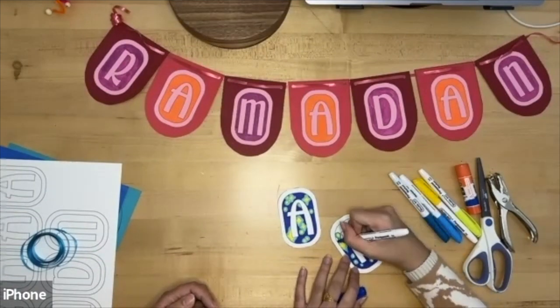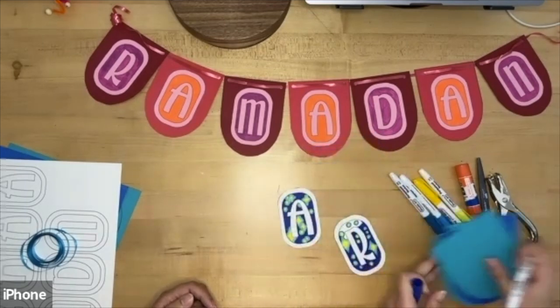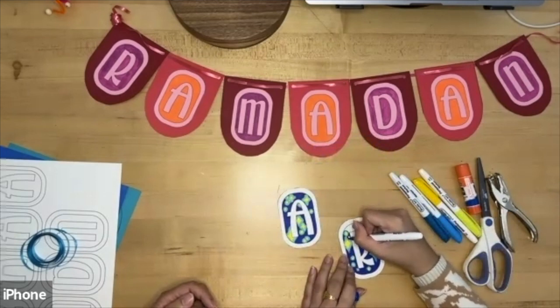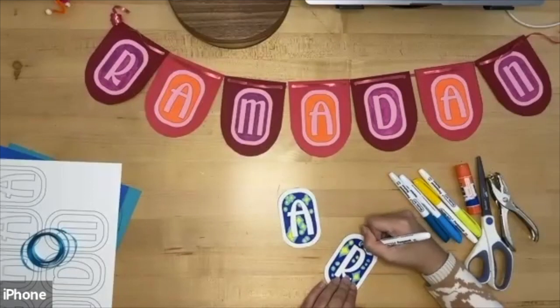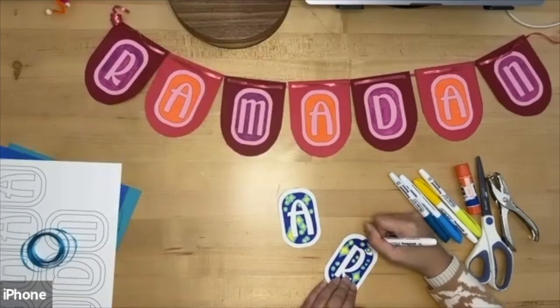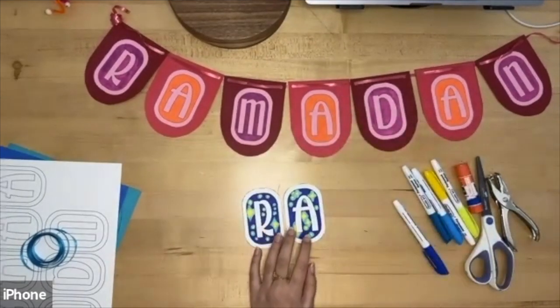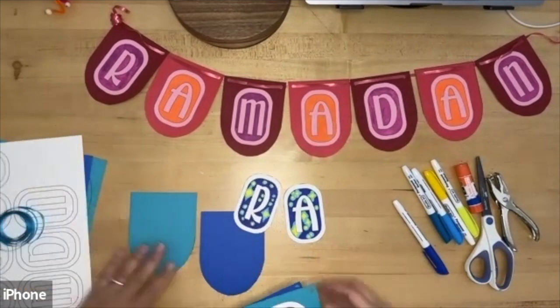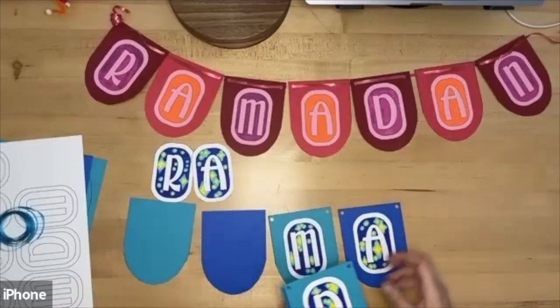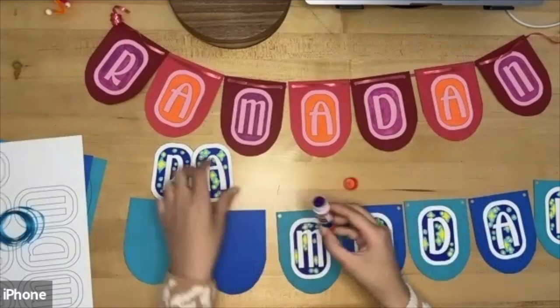While I'm finishing coloring, you'll also need to have the arches cut out — just so we have them ready when we're done coloring. Once you've finished coloring, take your banner pieces and lay them out in the way you want. I've already glued in the rest of the letters over here, and you can kind of see the steps we're going to take.